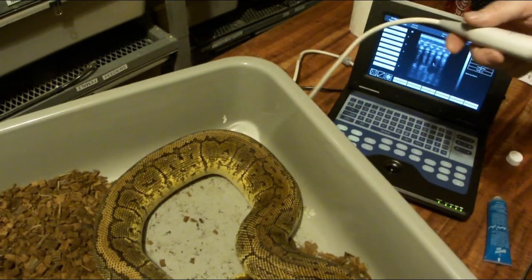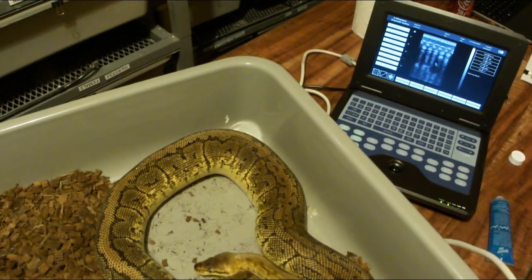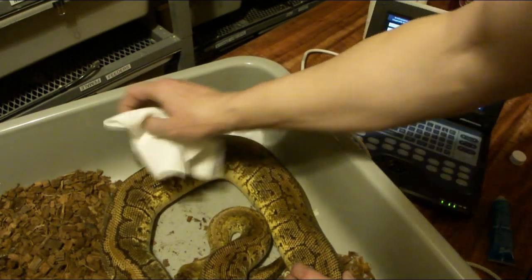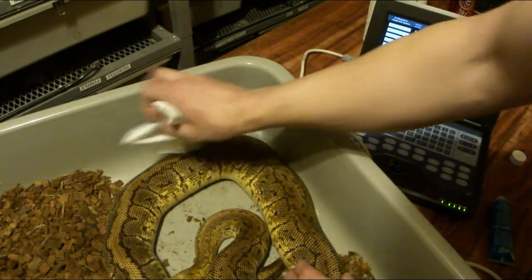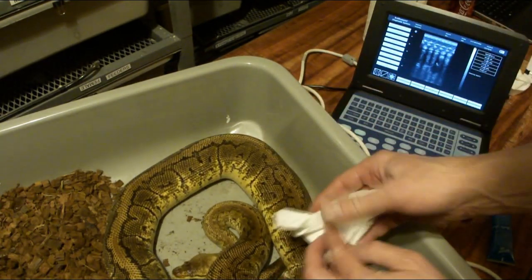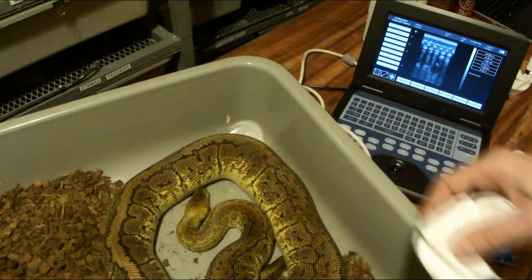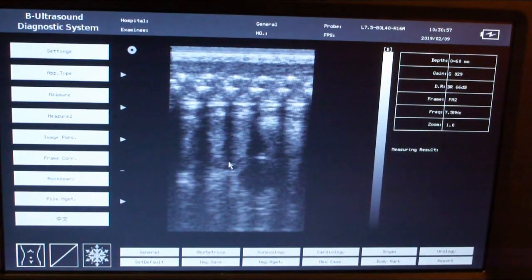You can see them pretty well. This is a water-soluble gel, so I just wipe off the snake when I'm done, then follow it with a wet rag or wet paper towel to wipe off any extra gel.